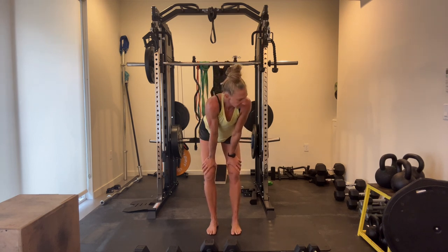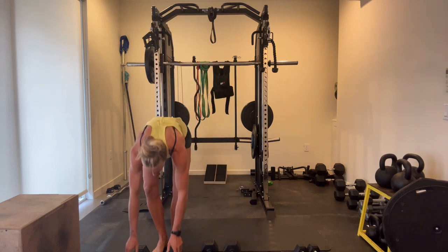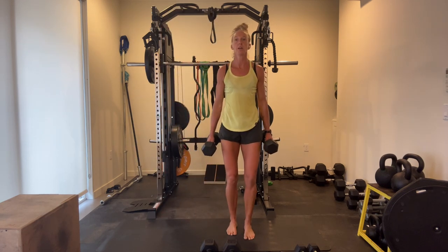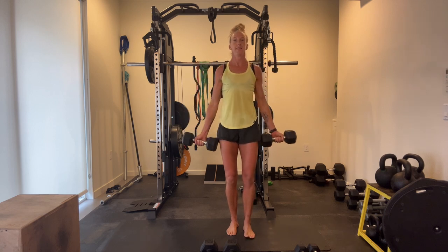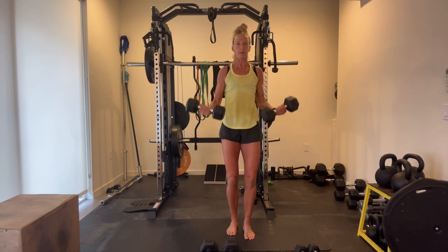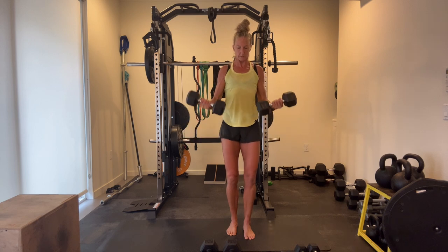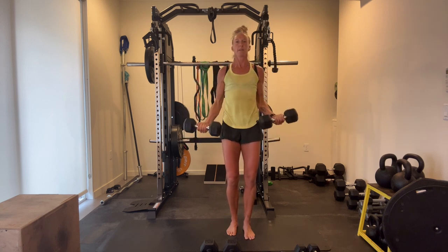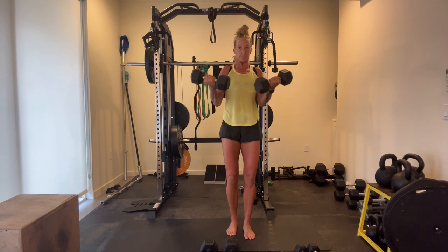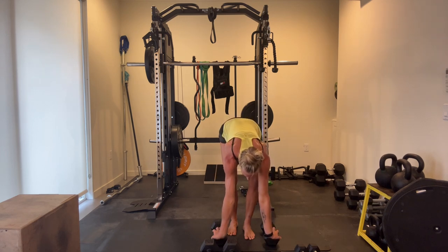We have curls, curls, press, and T-raise. Eight to fifteen — that's our rep range. Chest is tall. Keep your elbows at your side. Core holds firm. Keep your knees soft. Keep your pelvis neutral.